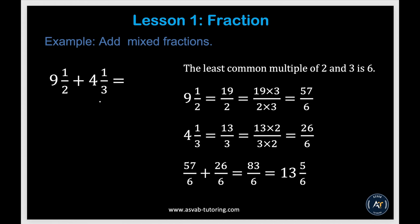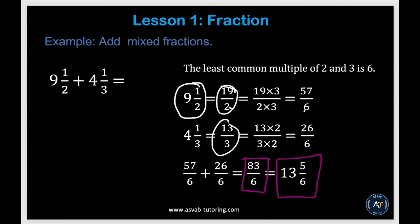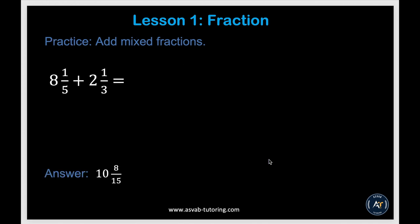Now we'll learn how to add mixed fractions. First convert mixed numbers to improper fractions: 9 and 1 half becomes 19 over 2, and the other becomes 13 over 3. Find the common denominator — 6 — then find equivalent fractions: multiply top and bottom of 19 over 2 by 3 to get 57 over 6, and top and bottom of 13 over 3 by 2 to get 26 over 6. Adding gives 53 over 6, which as a mixed number is 13 and 5 over 6. Try by yourself and if you don't get the answer, revisit the previous example.